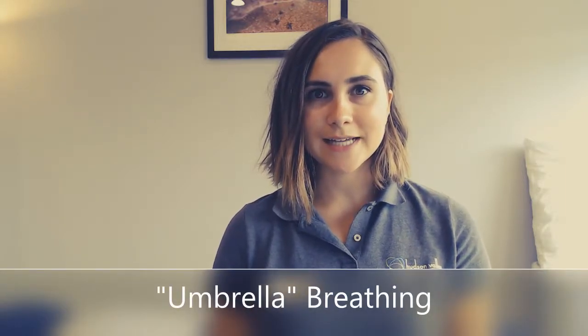For the umbrella breathing exercise, I like to stand against the wall. I'll place my hands on my ribcage, and when I breathe in, I want to think about my ribcage like an umbrella, really expanding in all directions. My ribcage moves laterally but also front to back.